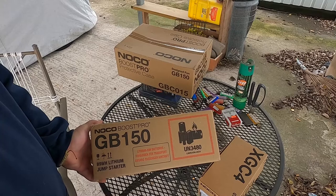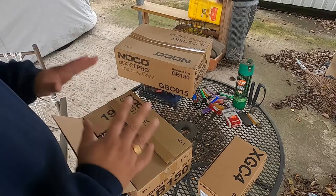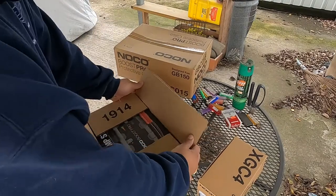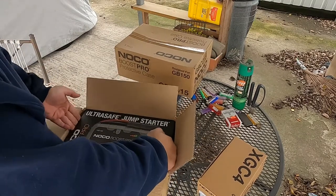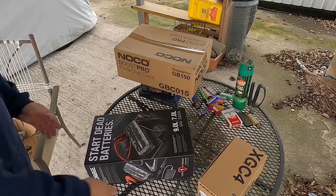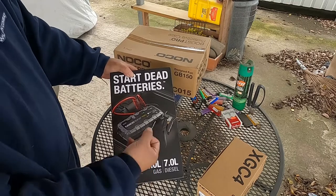This is the 80Ah battery jump starter kit. I've had this product for quite some time — I opened it before. I just want to make sure everything works the way it's supposed to. If it's a good product, I want to bring it to your attention. So if you need one for your car, truck, or pickup truck, this is beneficial. Let's open the main unit first. We got the Ultra Safe Jump Starter kit right here. It handles up to a 9-liter gas or 7-liter diesel engine.